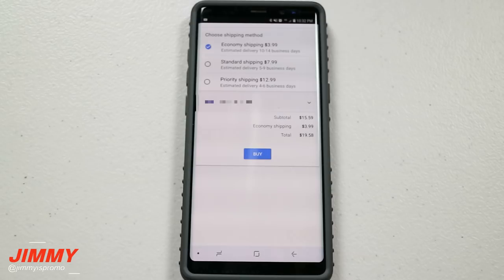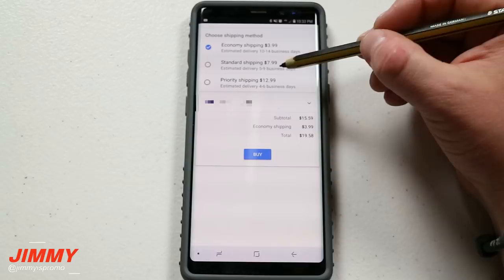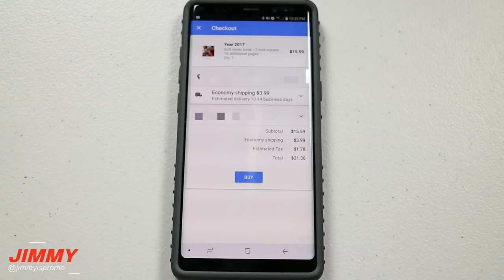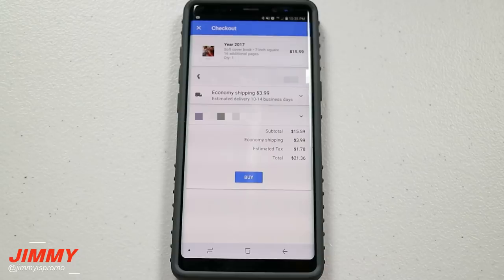For shipping: economy shipping takes 10 to 14 days and is $4; standard shipping takes 5 to 9 days and is $8; priority shipping is 4 to 6 business days and costs $13. I'm not in a hurry so I went with the $4 option. With estimated tax adding $1.78, the total comes out to $21.36.